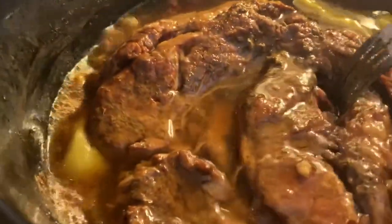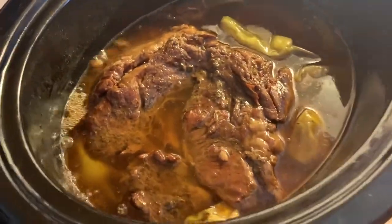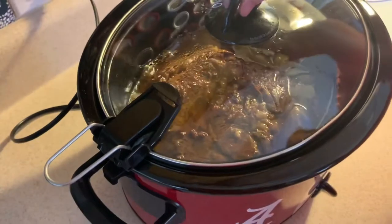It's done. It's tender. Smell it through the phone — wish you could. It smells delightful. That's all you get.